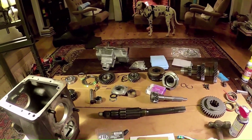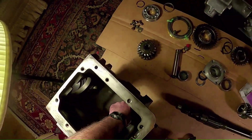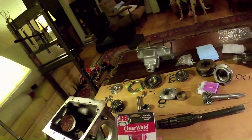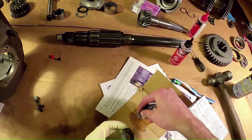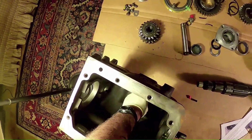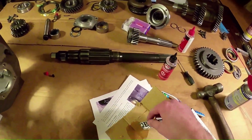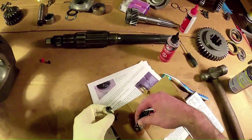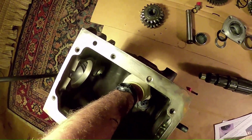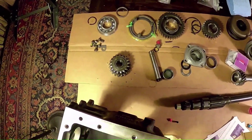Starting the reassembly process. First thing I'm going to do is glue the magnet to the bottom of the gearbox. Now that I've cleaned the surface, I'm going to use this JB Weld epoxy. And I'm going to do it on this too, just to make sure we don't lose this. Now I'm going to punch that. There we go. Perfect.